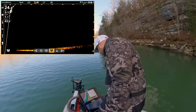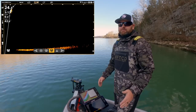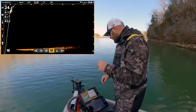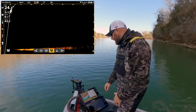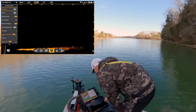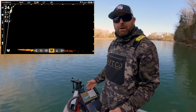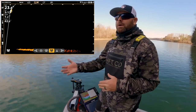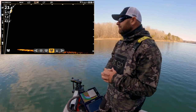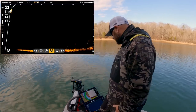Also, my settings for my Mega Live — I play around with different settings, especially if I'm in standing timber. I'll drop my sensitivity down, I'll drop my contrast down — it's like a 12 to 5. Right now we are running 16 and 7. I'm always tweaking that depending on water clarity, sediment in the water, the distance out that I need to be from the fish, all that stuff comes into play.